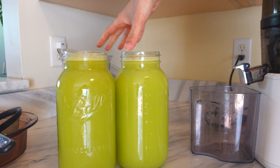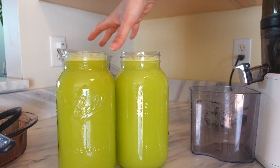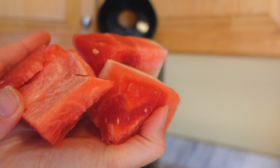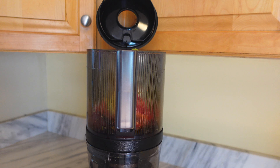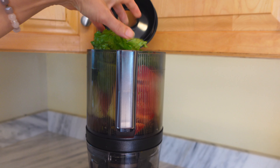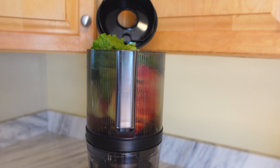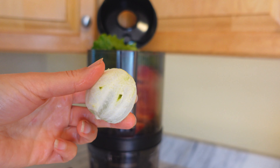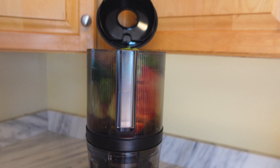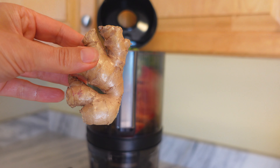These jars equal about two 32-ounce jars each. Now let's do the second juice. So we have red watermelon, romaine lettuce, a lime, beetroot, and last but not least ginger root.